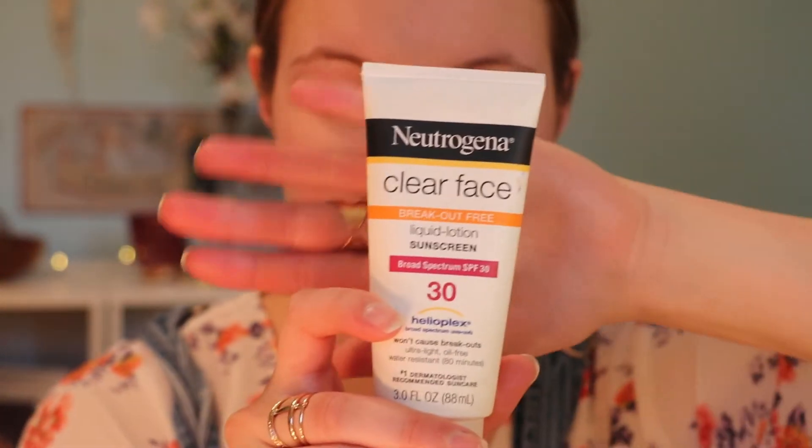Next I'm going in with the Neutrogena Clear Face sunscreen. I have started wearing sunscreen every day because I have very pale skin and I need to protect it from those rays. During the summer especially, but even during the winter, even if I'm just going to be out for a few minutes, I wear sunscreen because over time the sun can really have a negative effect on your skin if you don't protect it.